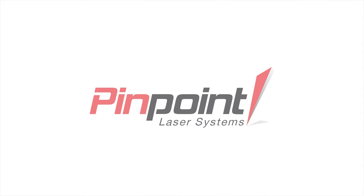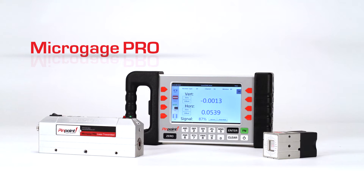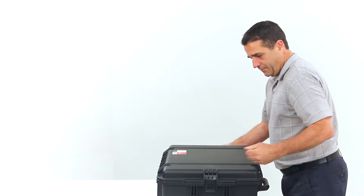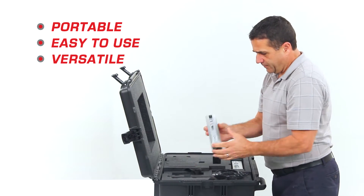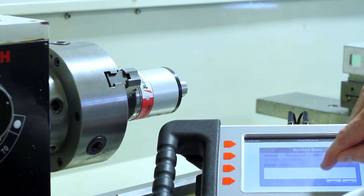Pinpoint Laser Systems presents MicroGauge Pro, the next generation in laser alignment and measurement systems. Discover a measurement and alignment solution that is compact and portable, easy to set up and use, and so versatile you can use it for a variety of jobs. The Pro puts the power of industrial strength alignment right in your hands.